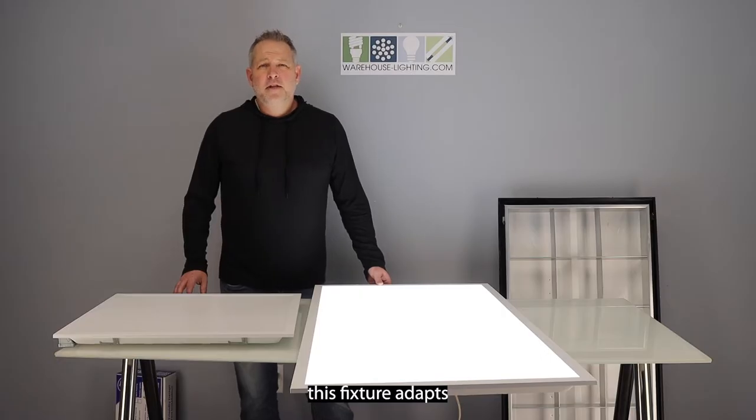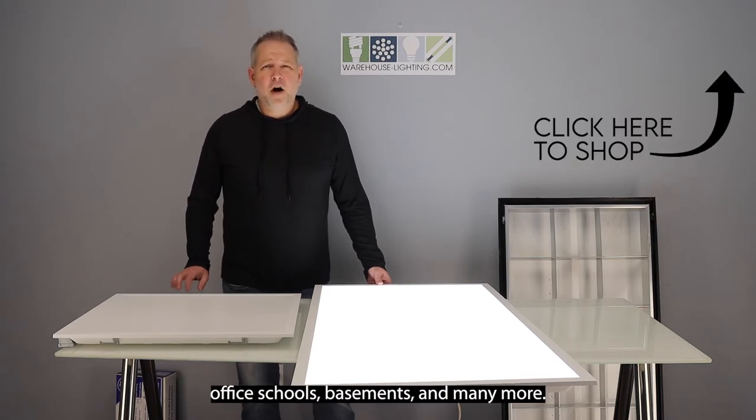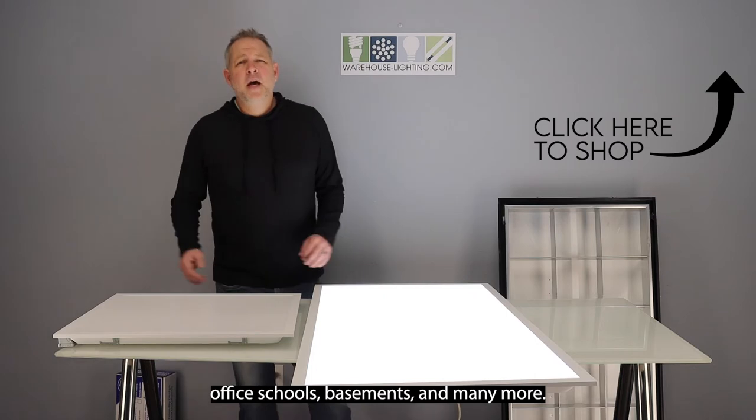This fixture adapts the latest in optical and LED technologies for use in many applications: office, schools, basements, and many more.